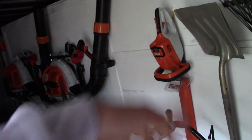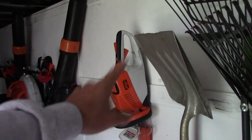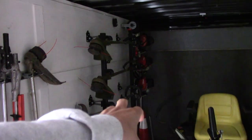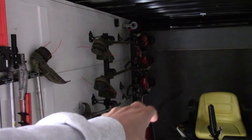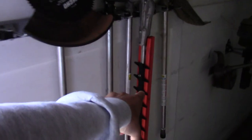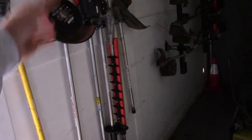I have the Stihl HSA 66 battery-powered hedge trimmer, and I love that thing. We also have the Echo PAS 2620 combi tool that right now has the edger head on it, but I also have articulating hedge trimmers that we put on that as well. That's for when we do a cleanup that involves trimming, but when it's just leaves, we use the blowers.